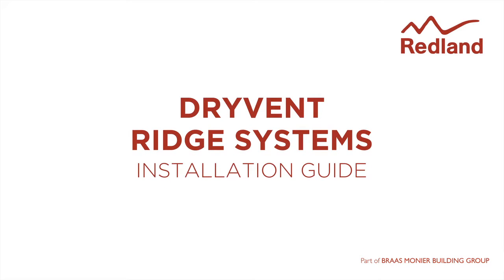Dry vent ridge systems, providing a secure, dry-fix, weather-tight roof space ventilation solution for the roof ridge.